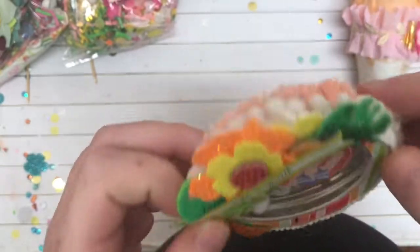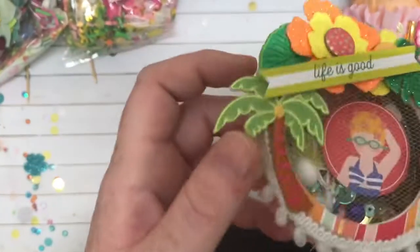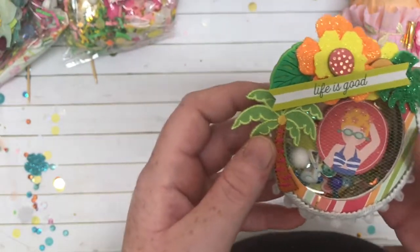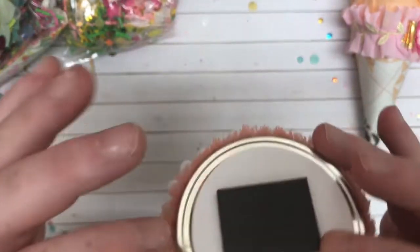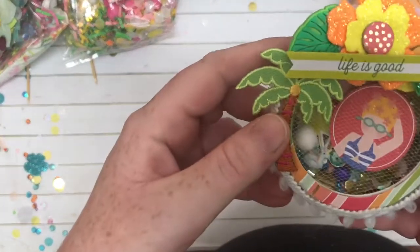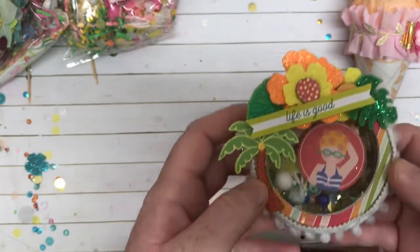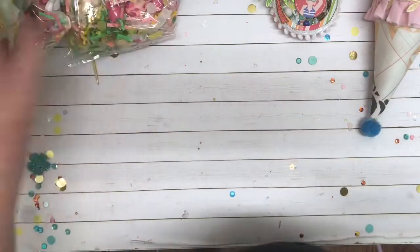And then we have — wow. I think this is a magnet. I can put this on my fridge. How cute. But I think she made this out of like a mason jar lid. What a great idea. Oh my goodness, how cute — I love this. So cute. Thank you so much, Kayleen. That is a great idea. It's going to go on my fridge.